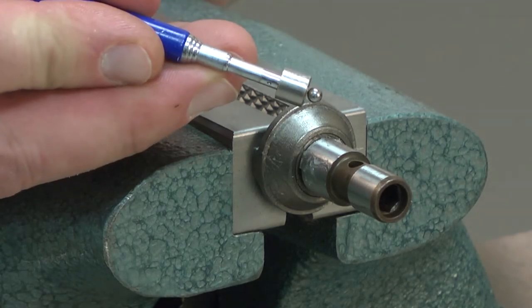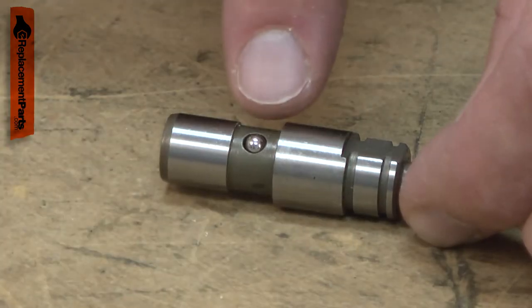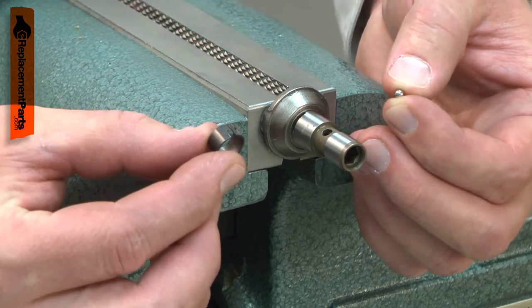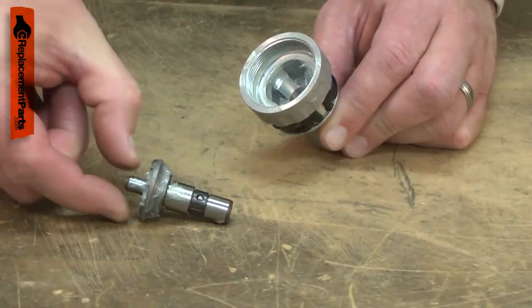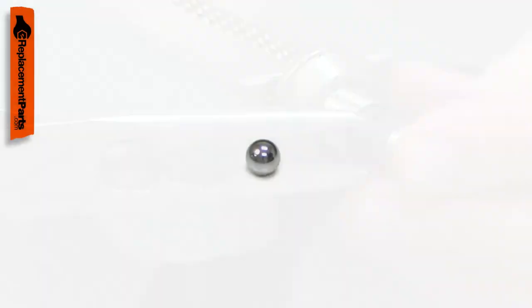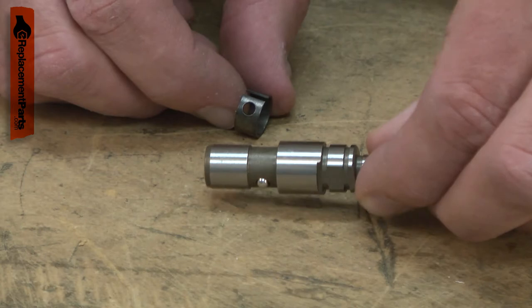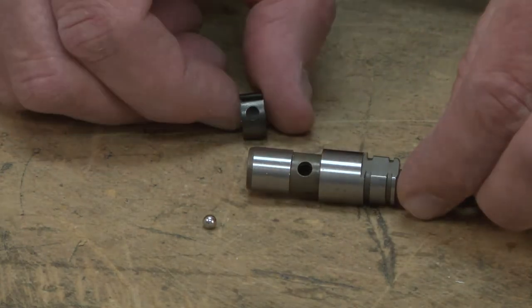The ball is part of the bit holder lock in your screw gun. The bit holder is held in place by the ball which fits into the spindle, and the ball is secured to the spindle by the retainer. After years of use, the retainer can become loose and the ball can be lost. Sometimes the ball can wear, which will cause the bit holder to come loose easily. Replacing the ball is a repair you can do yourself, and I'm going to show you how.